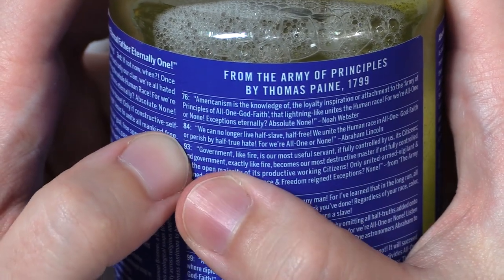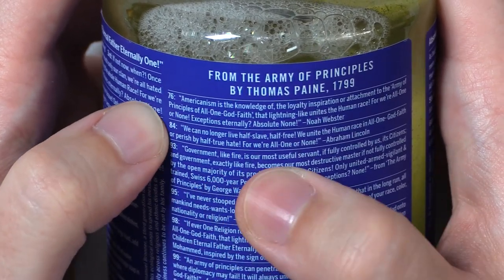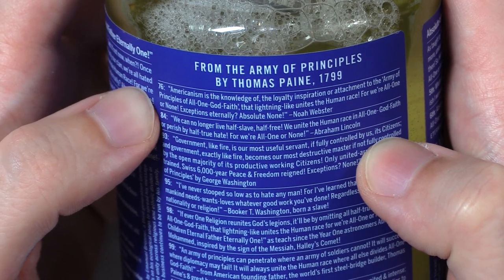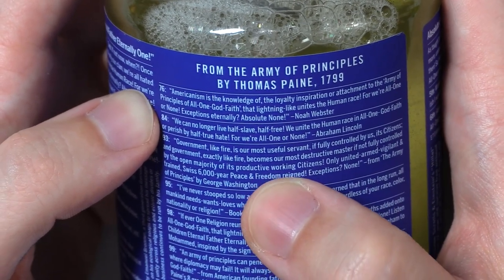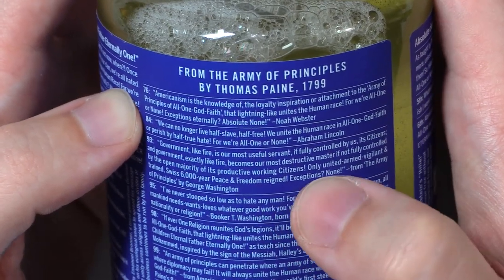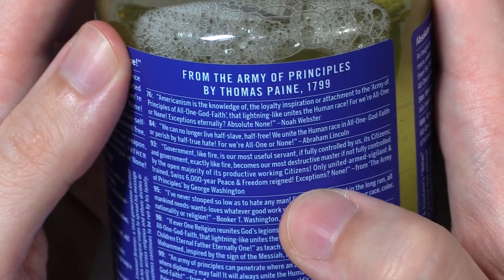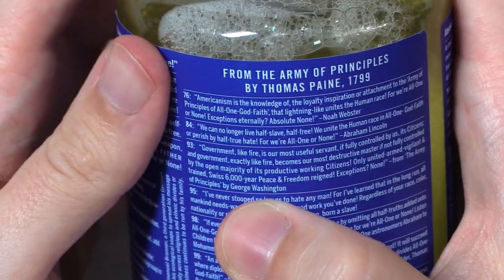That was seventy-six and eighty-four. Ninety-three: government, like fire, is our most useful servant, if fully controlled by us, its citizens. And government, exactly like fire, becomes our most destructive master, if not fully controlled by the open majority of its productive working citizens. Only united, armed, vigilant, and trained Swiss — six-thousand-year peace and freedom reigned. Exceptions, none. From The Army of Principles by George Washington.